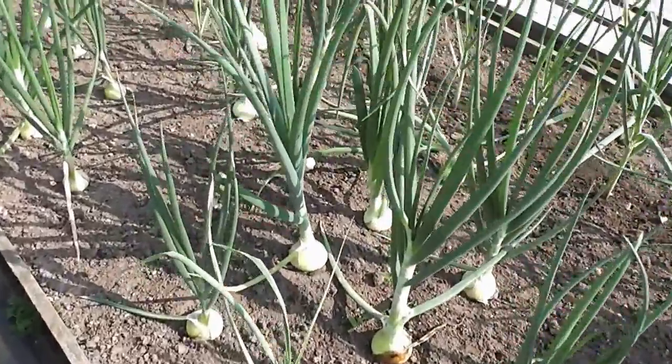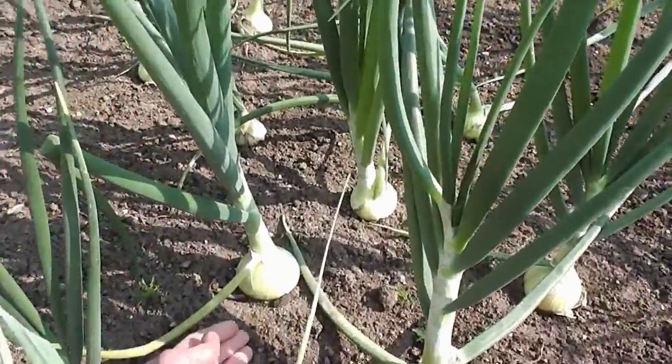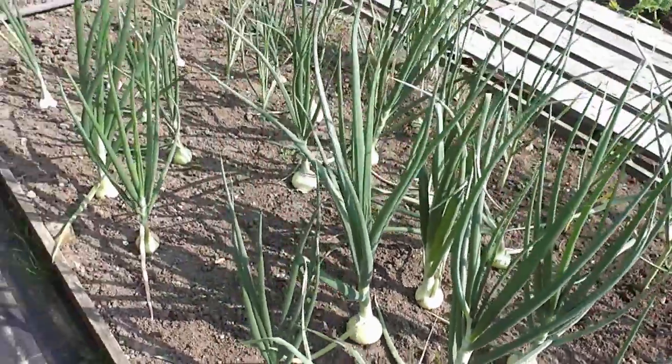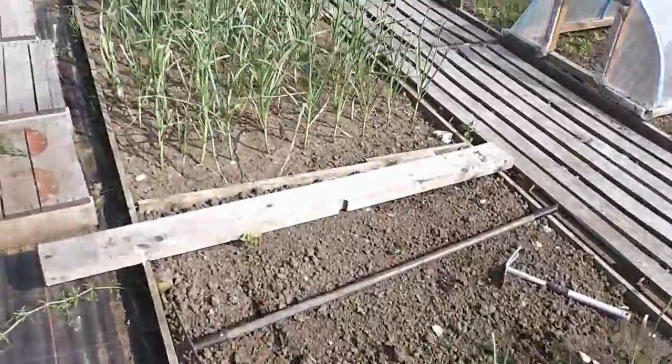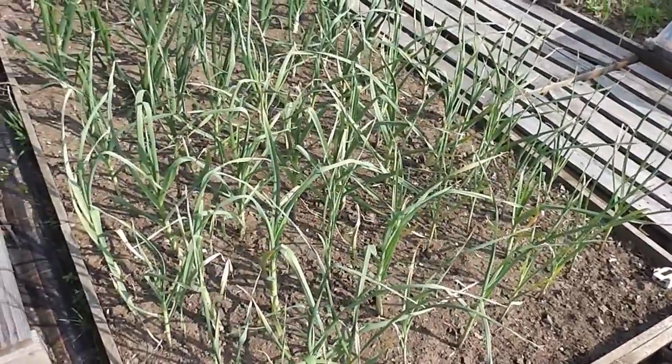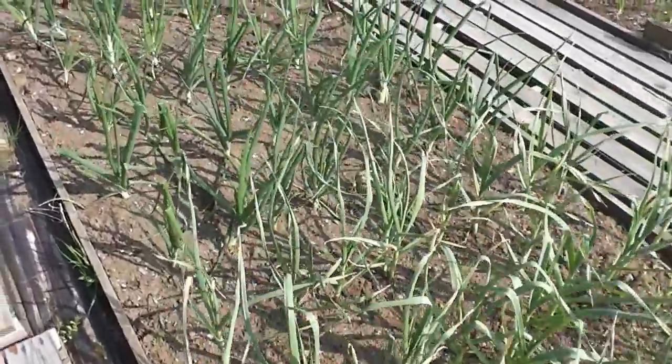These are my onions, overwintering onions. Bulbing up now really well, and we've got a good week of weather ahead so they should ripen up and grow a bit bigger. So they're quite good. Garlic's still ticking along, there's about another month or so of growth in that. It's still green, so no need to pull it up yet.